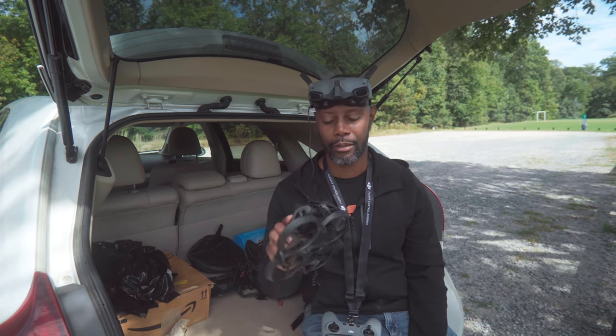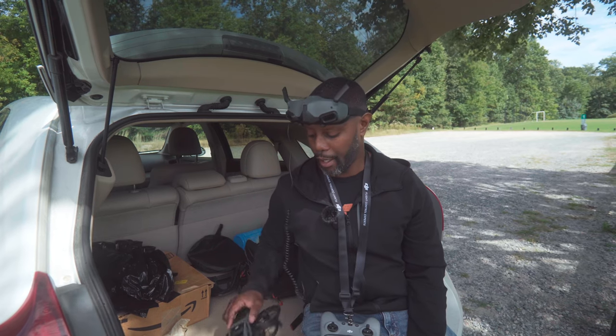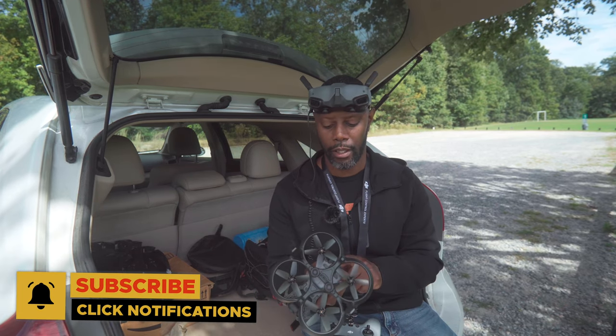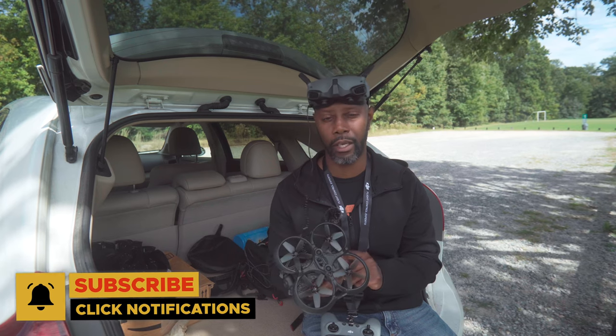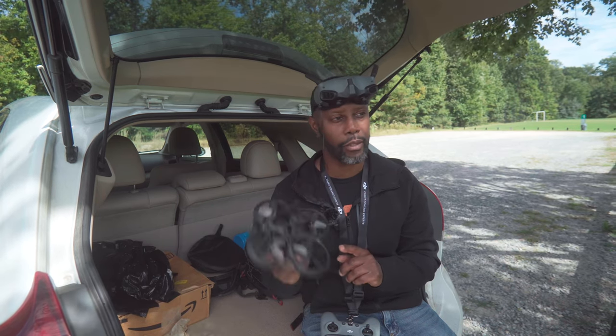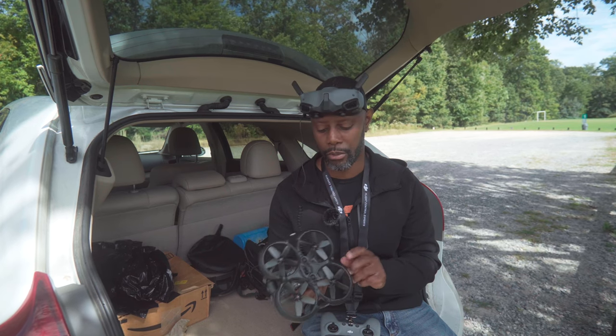Let me know what you think in the comments about my initial flight. Did I do alright? I didn't break it, so that's pretty good. Stay tuned for more — I'm going to try to get some more content out on this. I only have one battery right now, so hopefully DJI sends off my Fly More Combo pretty soon so I can get more flights in. You guys stay tuned and I'll see you on the next one. Peace.